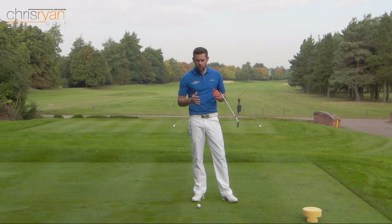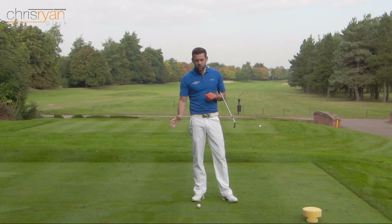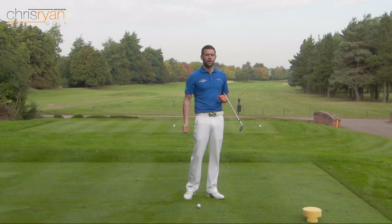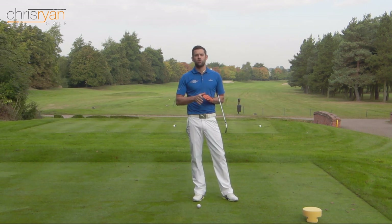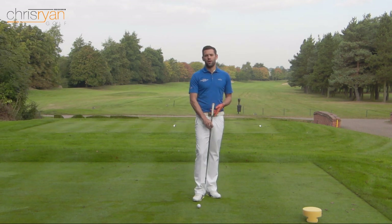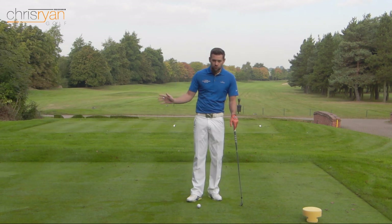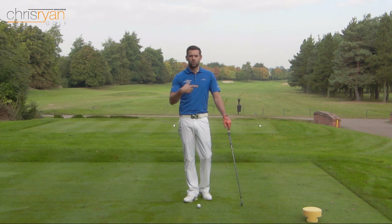Before we look at what you are doing to create this top, we're going to go through what you're probably not doing. This is the golf shot where people tend to self-diagnose themselves wrong. The amount of times I hear people following a top shot tell me that they've lifted up - they're looking for the ball too quickly, eager to see where it's gone. Now I would say 99 times out of 100 that's not the case. Self-diagnosing it wrong leads to the wrong fix - trying to stay down through it - and that leads to poorer shots and the vicious circle goes on and on.